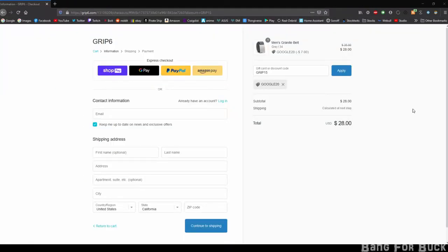There are usually codes for discounts. Here are two that are working: Google20 and Grip15. You can use a service like Honey to find other codes that work.